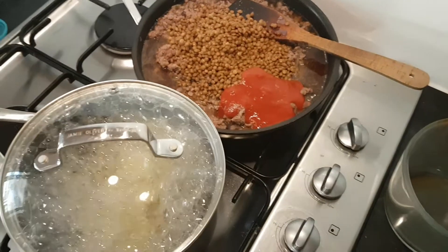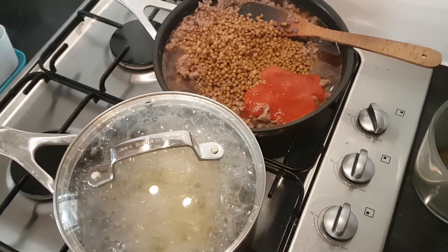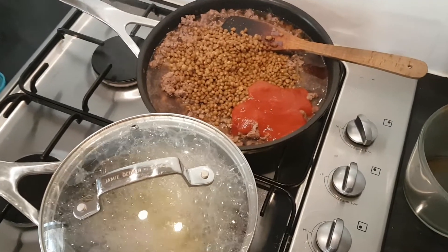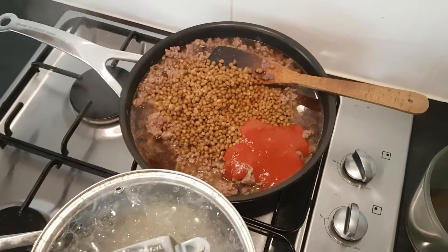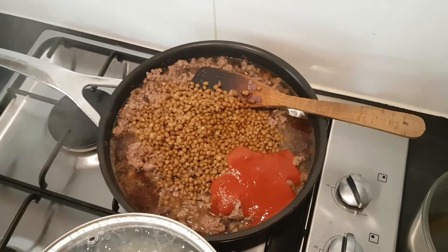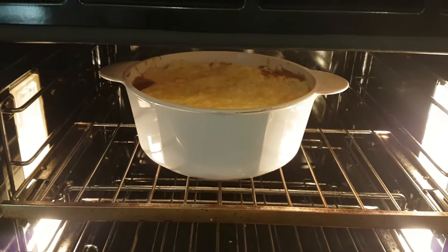I'm boiling up some potatoes and after about 10-15 minutes of them boiling I'm going to add some cauliflower that's come from my veggie patch, then I'll mash that and pop it on top - so it's like a shepherd's pie, cottage pie. Into the oven for about 20 minutes till it's brown on top.